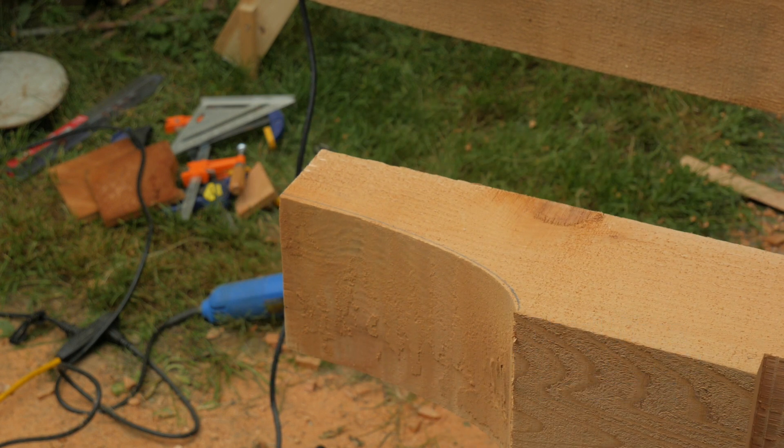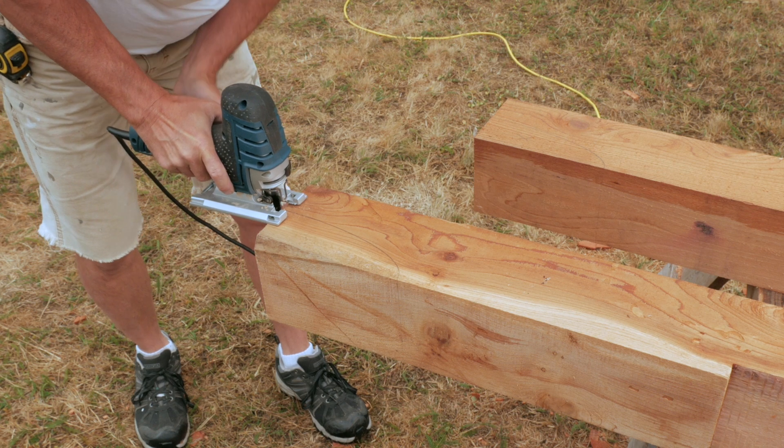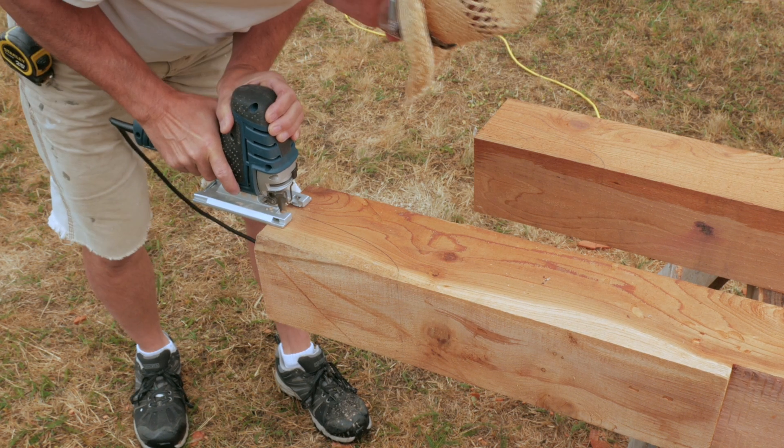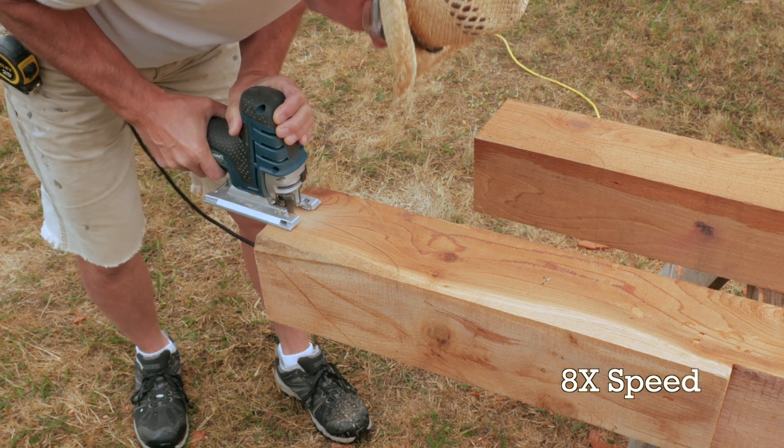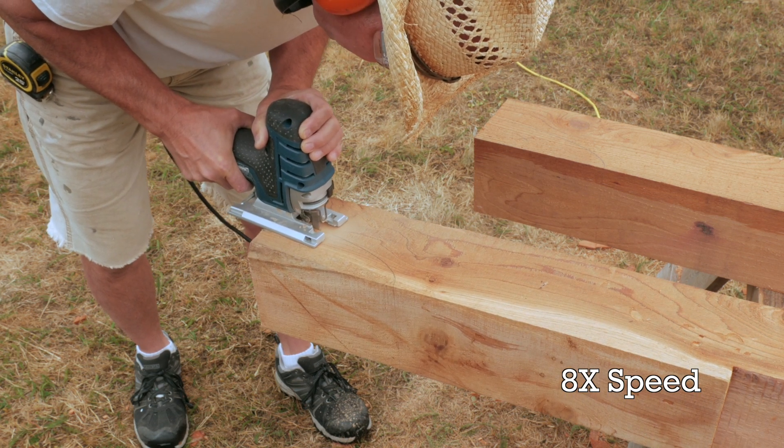I was very happy with the result and I only had a small degree of blade wander. Before I posted this review, I used this jigsaw for a full summer of projects. I like the weight, power, and grip of this tool and I'd recommend it to anyone.